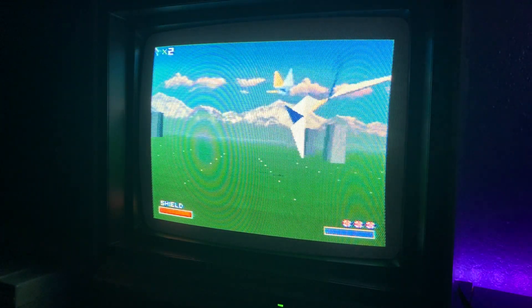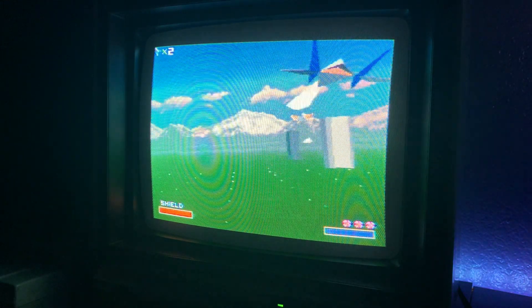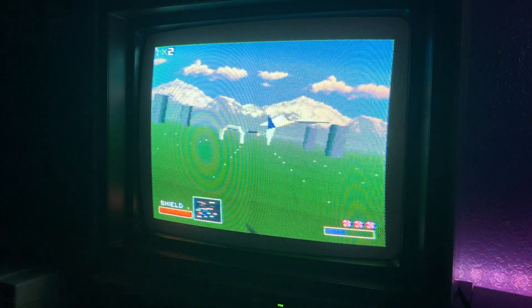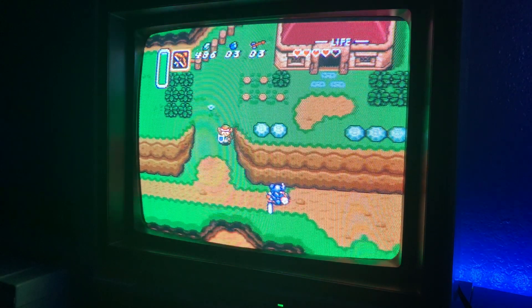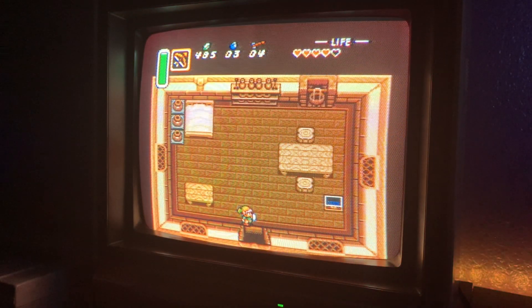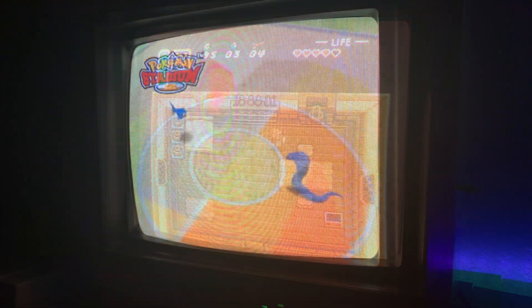I'll go ahead and show you a few more games so you can get a nice variety. I must apologize for the picture quality — it's hard to show a CRT display without you folks actually being here. However, trust me, it's a nice picture.